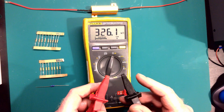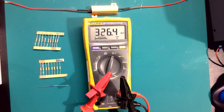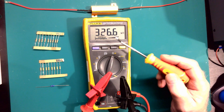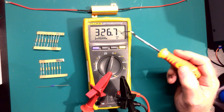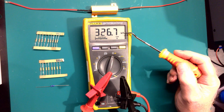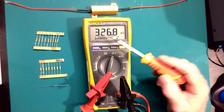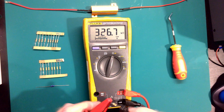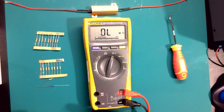If we look at the meter now we've got 326.7 kilo-ohms - this is where I say always keep an eye on your decimal point.